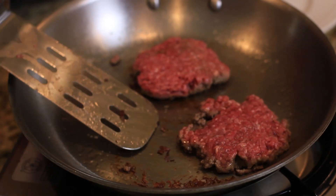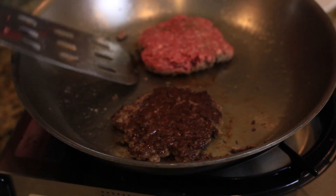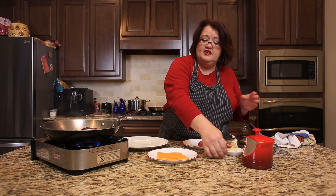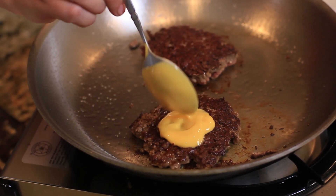The burger is starting to get nice and juicy on the top. Now we're just going to flip this over. You can see it's nice and crispy on the outside. Now it comes to what made these burgers so special — they added a little bit of cheese sauce on top of the burger.